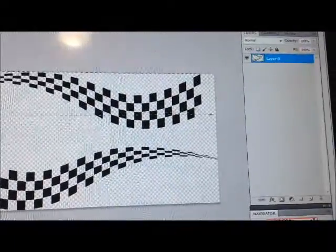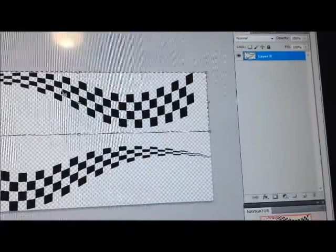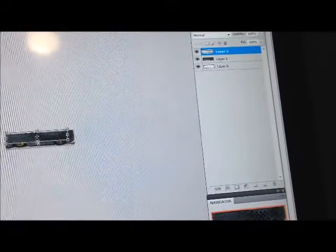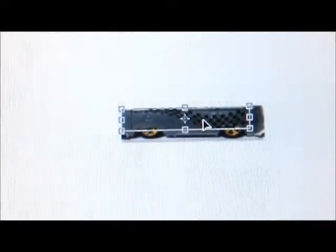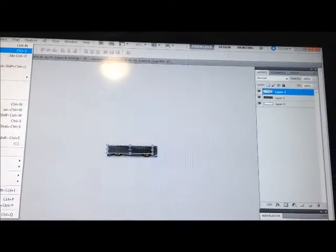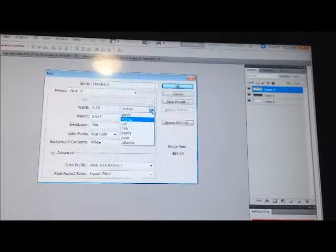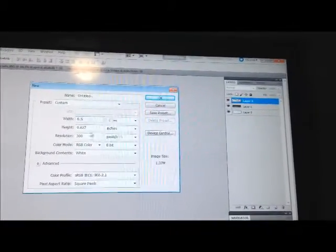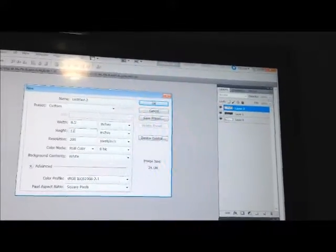I'm just giving a quick rundown for anybody familiar with Photoshop. I drag the image over to the file, measure it out, and change the shape of it according to how I want it on the side of the car. Once that's done I'll have a file started that is the size of the decal sheets — like some that are regular paper size, 8.5 by 11.